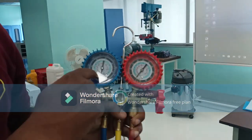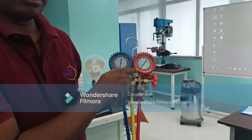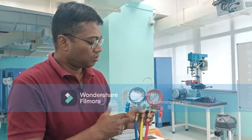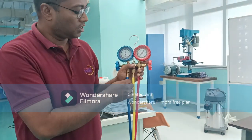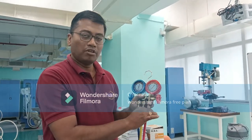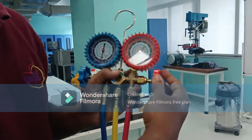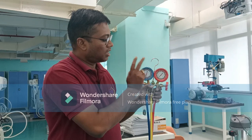One gauge is colored blue and another is red. The blue indicates the low pressure side and red the high pressure side. In an AC or refrigerator, there are two pressure sides: the low pressure side and the high pressure side. For the low pressure connection, this blue hose is connected here. For the high pressure side — the outlet from the compressor, that means discharge or delivery — the red hose is used. There is also a sight glass and two spindles provided. This is called the manifold gauge — one side for suction, another for discharge.